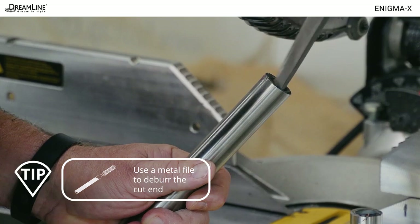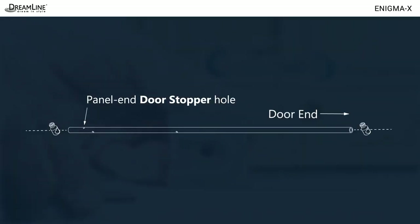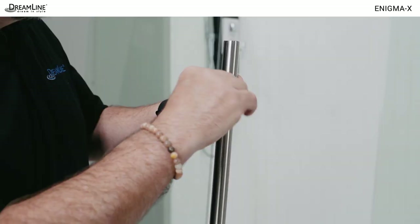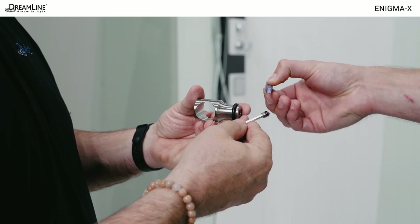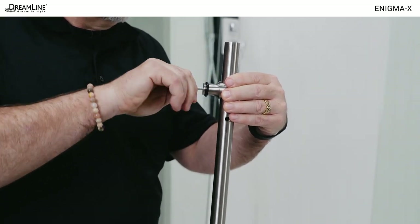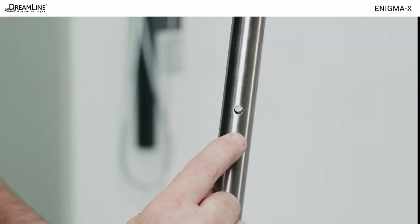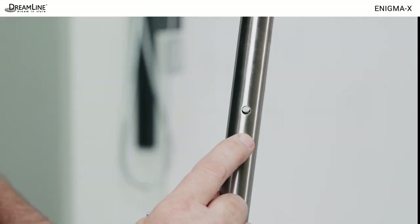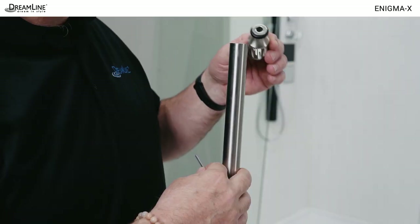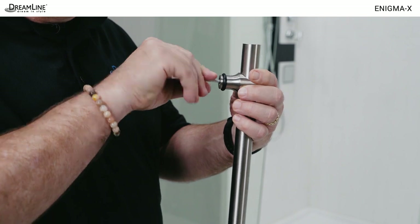File off any burrs on the inside and outside of the cut end. Slide both stoppers onto the guide rail. Use the provided thread lock and an allen wrench to secure the panel side stopper in the pre-drilled hole in the guide rail. The stopper hole passes through the rail so it can be installed left or right. Snug the other stopper to the rail temporarily, about three inches from the end.